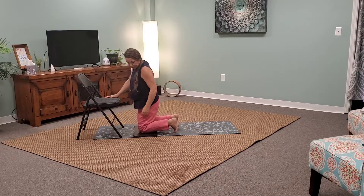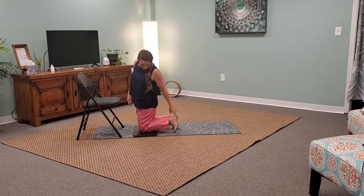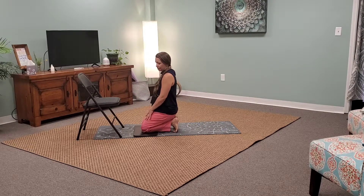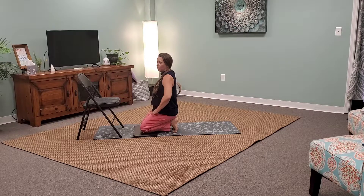What you want to do is have all 10 toes facing forward, and you're going to go ahead and come up on the toes. You're just going to sit back and you'll feel a nice stretch here. This stretch is usually held three to five minutes, which seems like a really long time, but it is a very good stretch. It's going to stretch out the connective tissue as well as the muscle around the foot, and it's going to stretch out those toes.